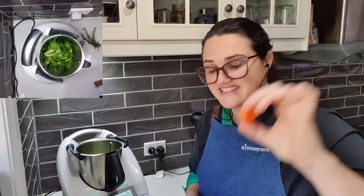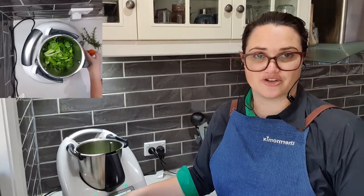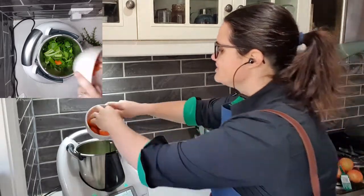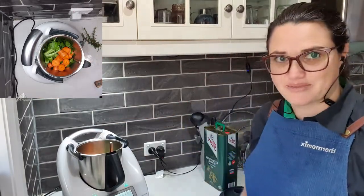Next, two carrots cut into pieces. If you're ever unsure when a recipe asks for cutting to pieces, a really good thing to go by is the size of your selector — your dial — on your machine. If a piece is bigger than your dial, it's probably too big. So I'm going to pop in two carrots cut into pieces.